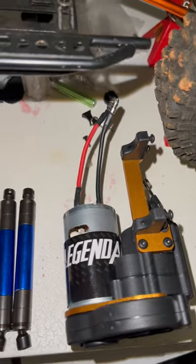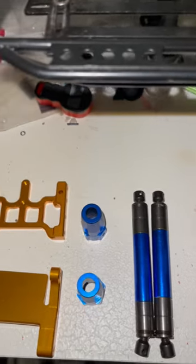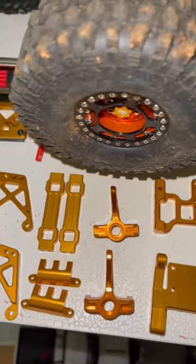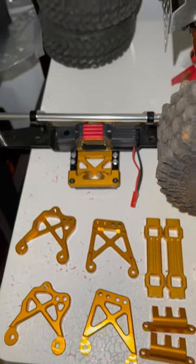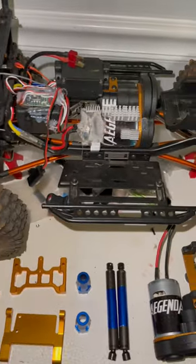We went ahead and bought the drive shafts, the axle extensions, the servo battery mounts, front knuckles, post mounts, links — basically the shock mounts. Every single metal part you can order from Legendary, we got.